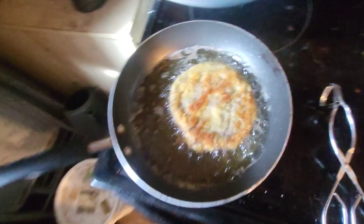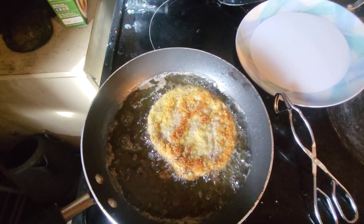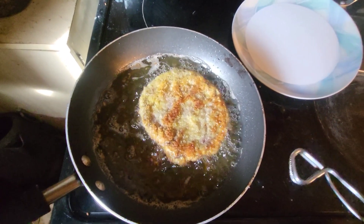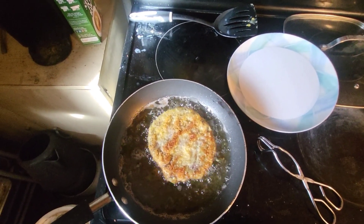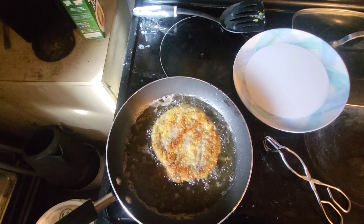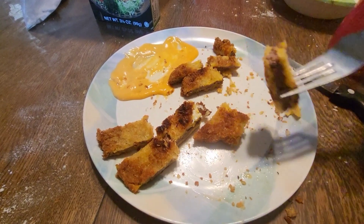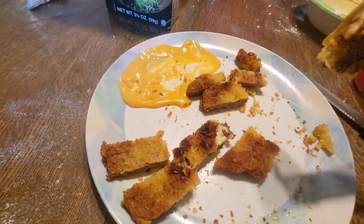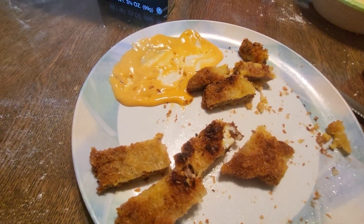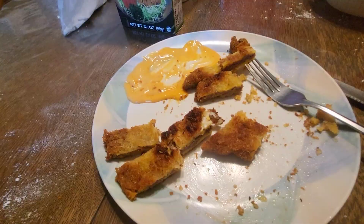Grab a plate here — yeah, looks pretty good, smells good. Sorry, I had a phone call there. The steak is all finished and cooked perfectly, all golden brown. I'm putting it in some yum yum sauce. I normally put country sausage gravy on it — it's so good and tender. Thanks for tuning in, y'all, catch you on the next one.